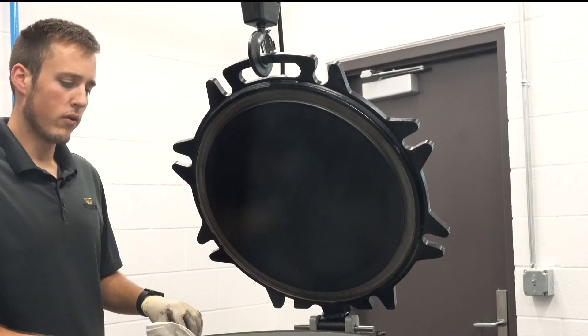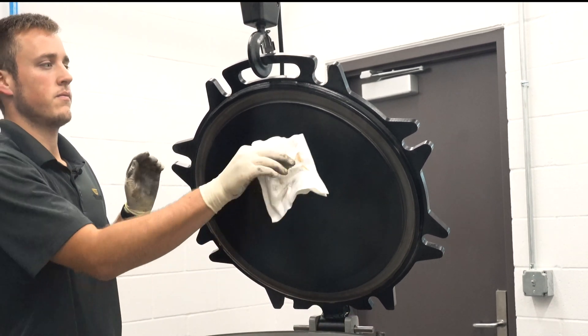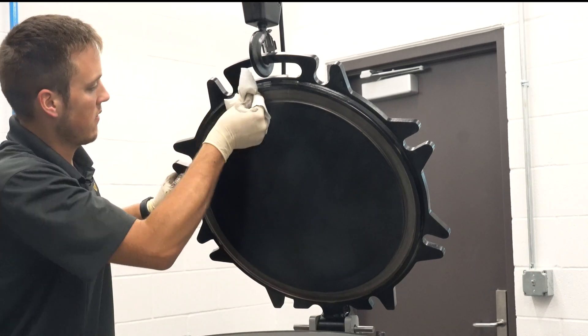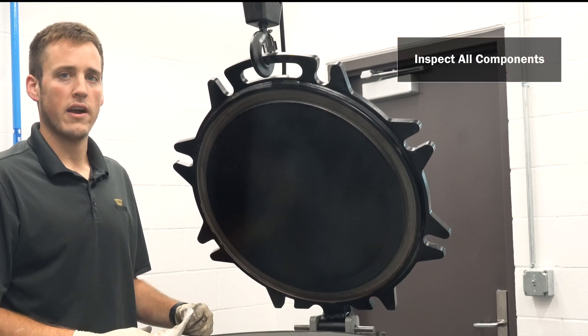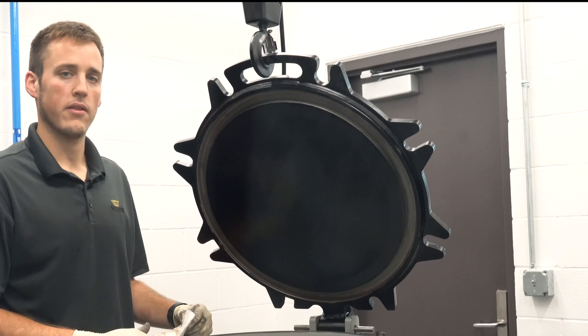Using a clean cloth, remove all residue from the surface of the manway lid and the nozzle. Be sure to inspect the lid and nozzle for any nicks, cracks, warping, and any other kind of defect that could become potential leak paths.